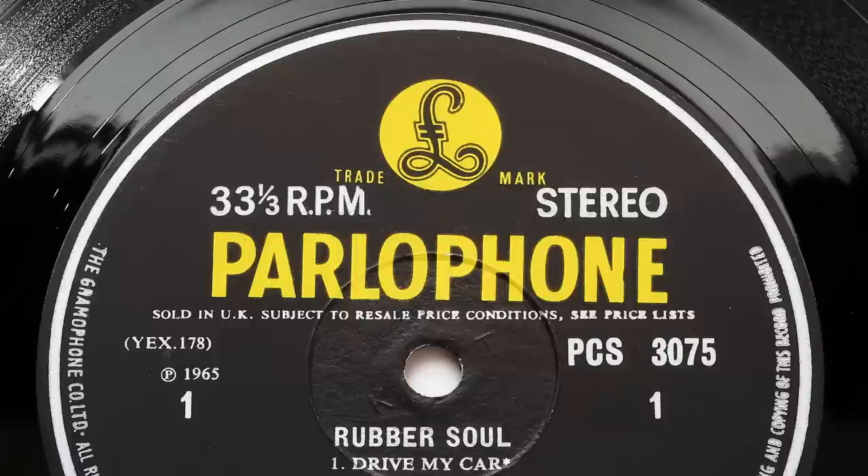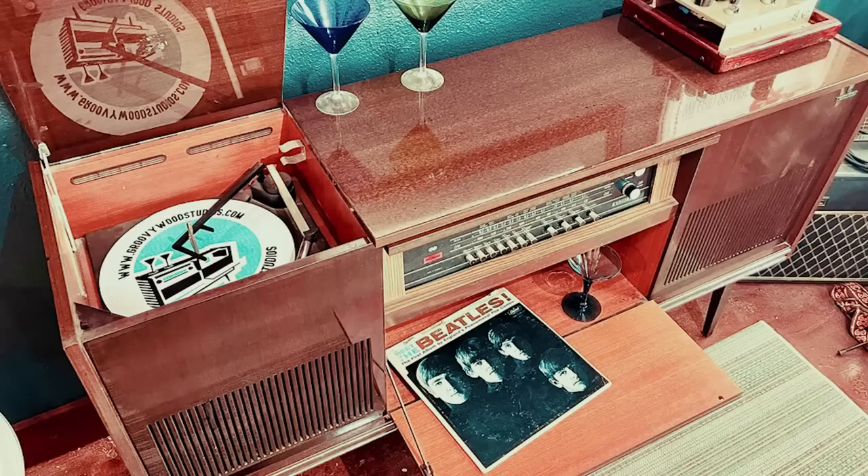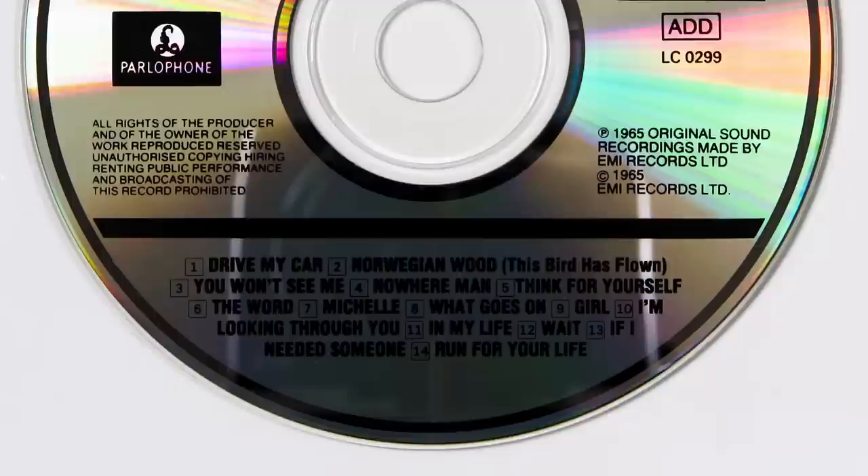Let's turn first to the original stereo mix, which at the time must have seemed like a step backwards from the sensible centered vocal stereo mixes of Help, Beatles for Sale, and A Hard Day's Night. I really don't know what George Martin was thinking by reverting back to the hard left-right panning of the vocals and instrumentals, which had been used on Please Please Me and With the Beatles.